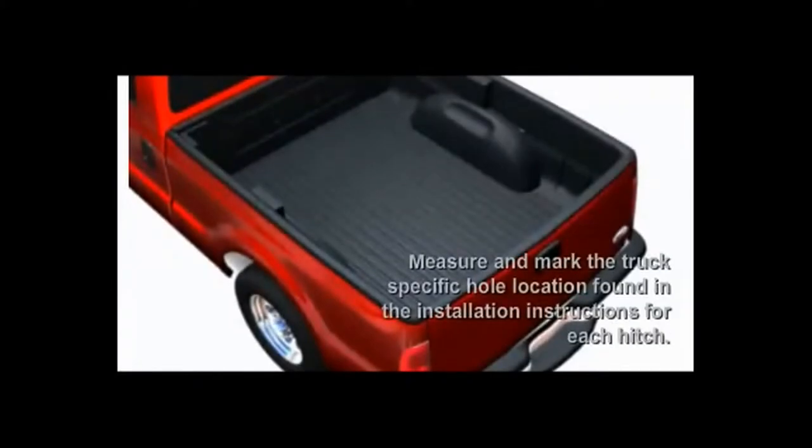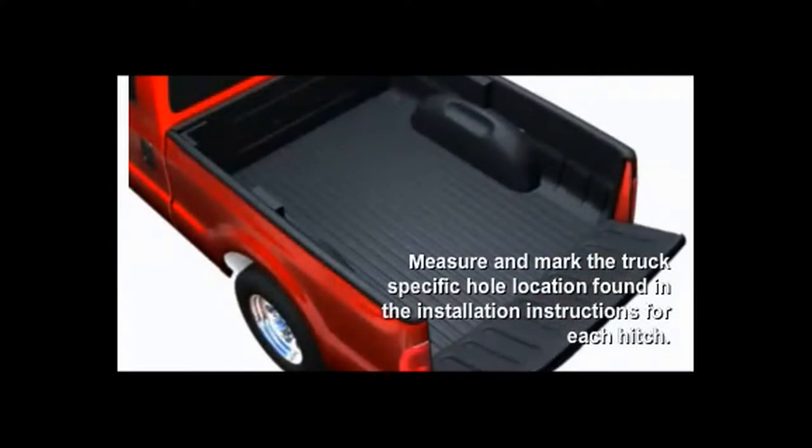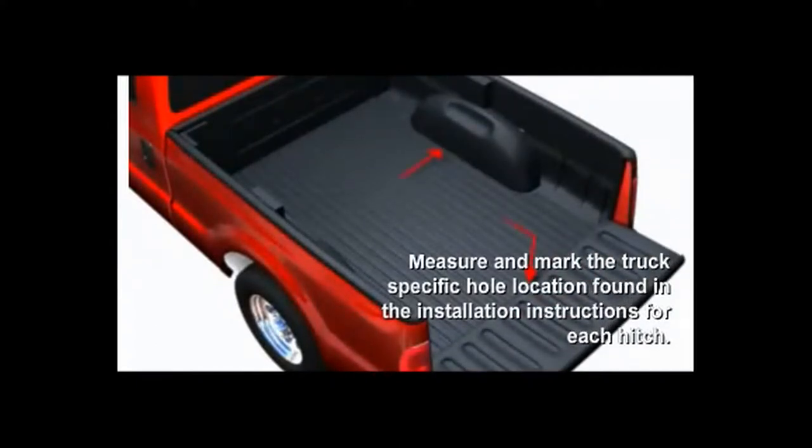The first step to install the kit is to get the measurements from the installation guide provided with the kit and measure from the rear of the truck bed towards the cab. For example, on a 2008 F450, that measurement would be 47 inches. The second step is to measure the width between the wheel wells and find the center. This is where you would drill the 4-inch hole for the ball.